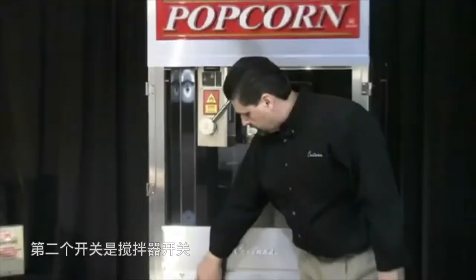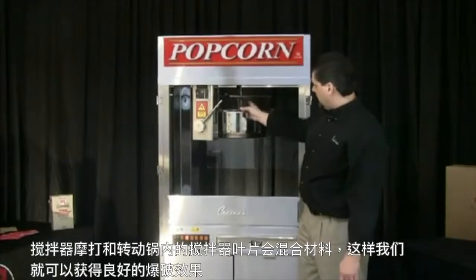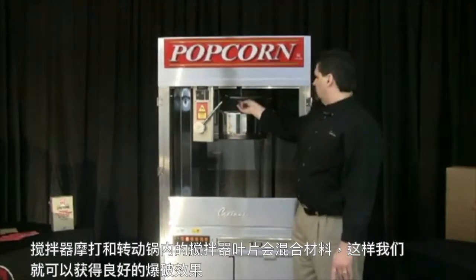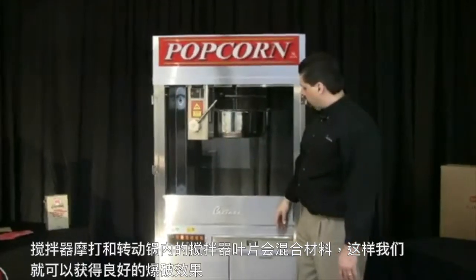The second switch is the agitator switch. That's going to turn on the agitator motor, which in turn is going to turn the stir blade inside the pan to mix the ingredients so we get a good popping.